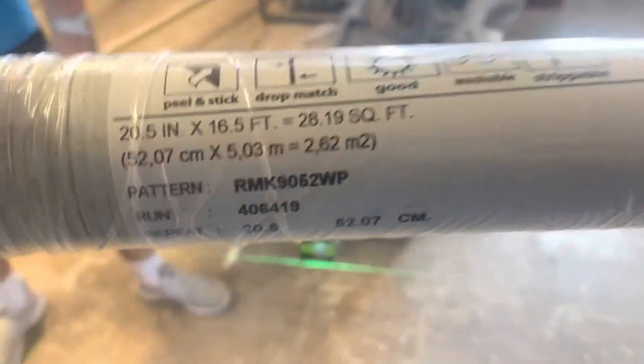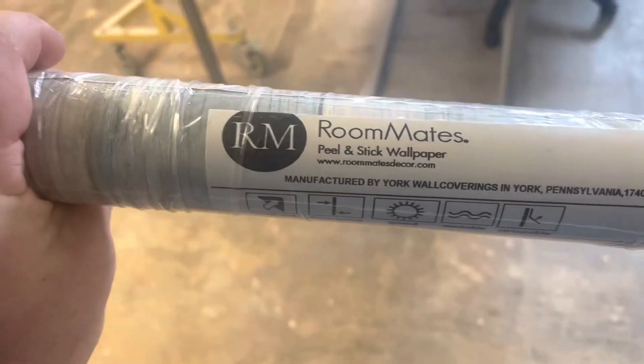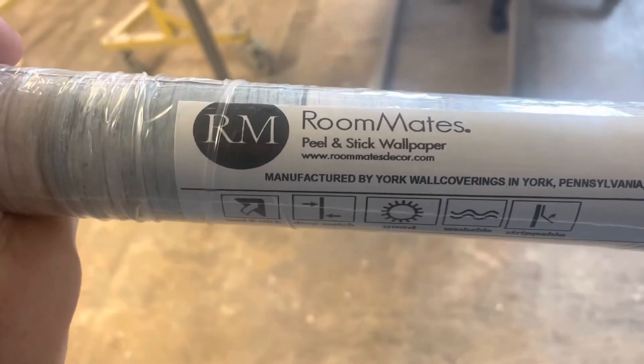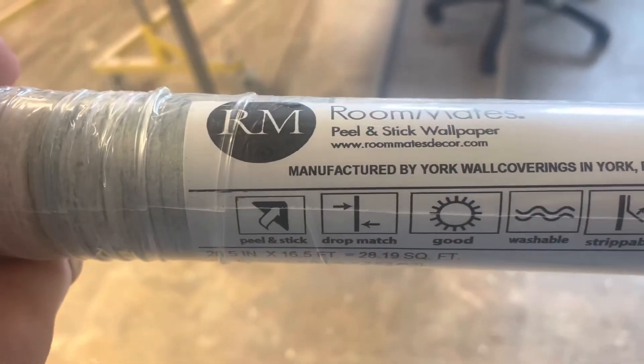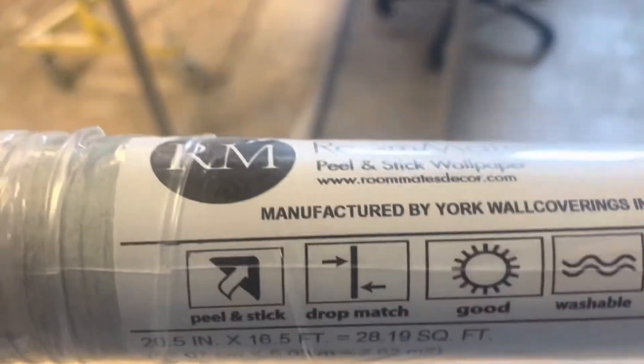Hello everyone, Dave Cook with DeFranco Painting and we're doing a test install. This is a wallpaper that a customer called us about to install — we're always looking for how stuff works and how it doesn't. This is the wallpaper they gave us, it came off of Amazon. It says it's manufactured by York.